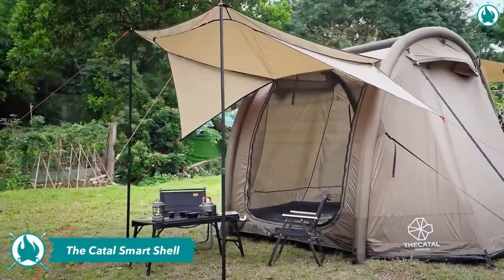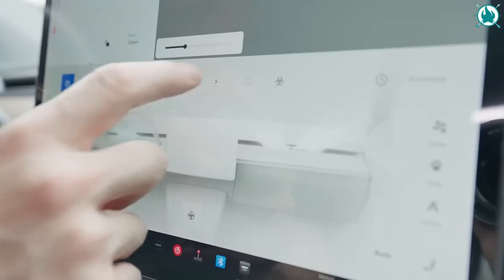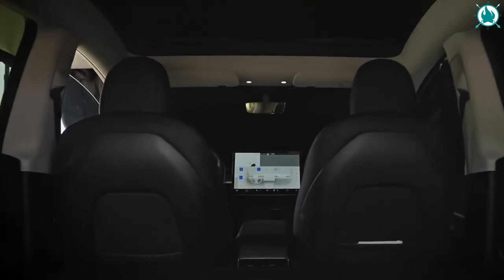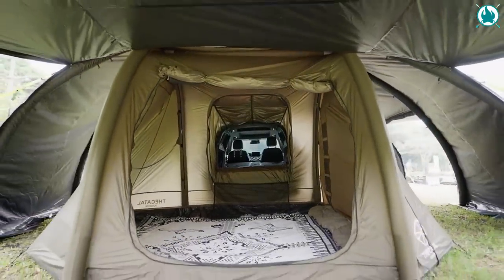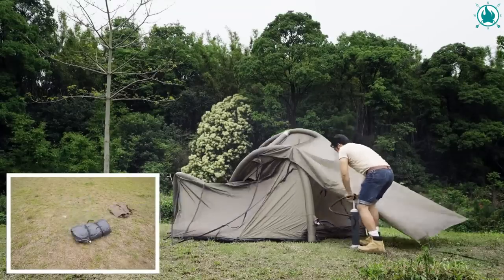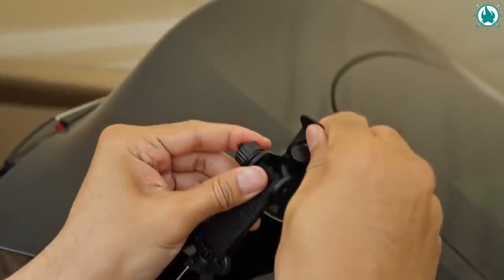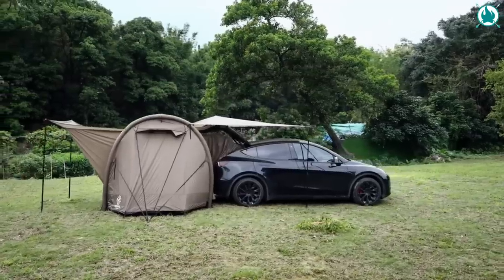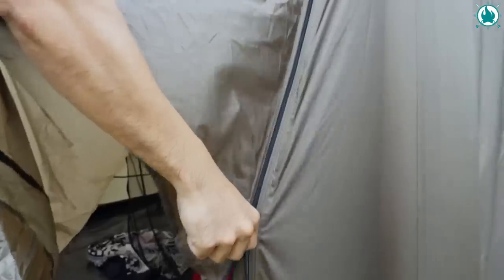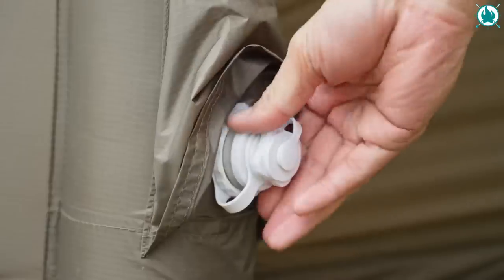If you'd rather something less fancy, you should also take a look at the Smart Shell. From the same maker as the Magic Fort, this inflatable tent attaches to the back of your car, turning the interior of your vehicle into the extra room. The Smart Shell also features multiple large awnings that allow you to enjoy a good barbecue with friends, even in the rain. Although neither of these two are for sale yet, you can find more information by clicking the link in the description.